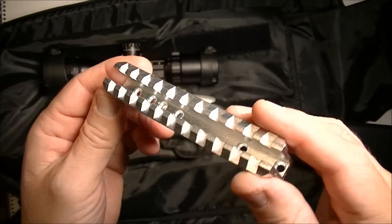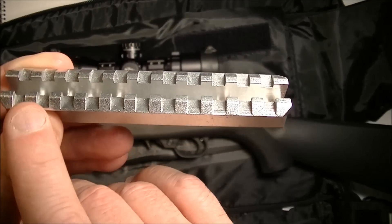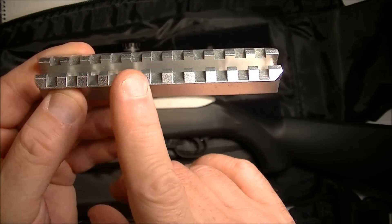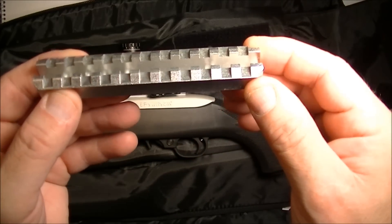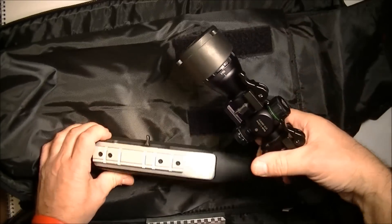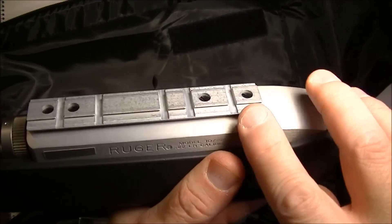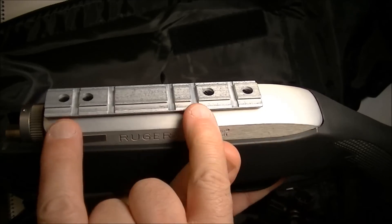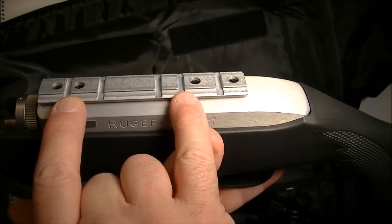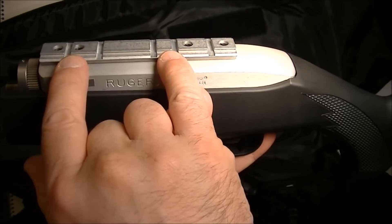So that's advantage number one. Advantage number two is, as you can see, there are multiple slots for your scope to land on. It's only one position on all these slots that the scope is going to fit correctly. Unfortunately, I tried different ways of mounting the rings — only one position works.